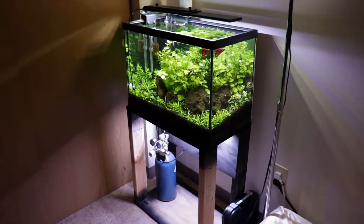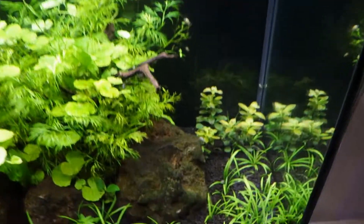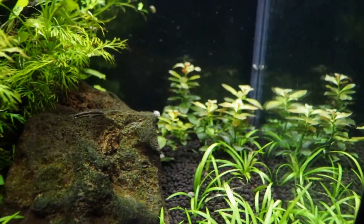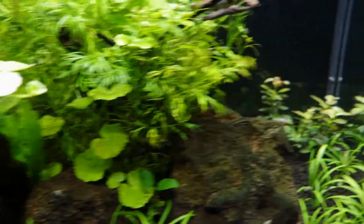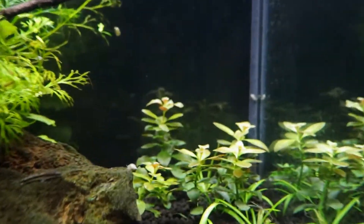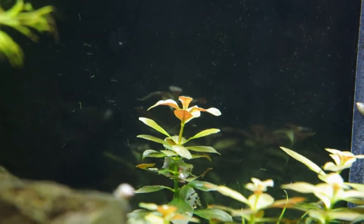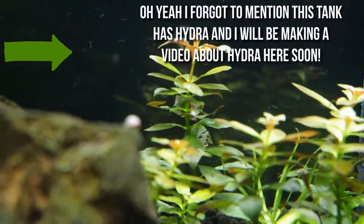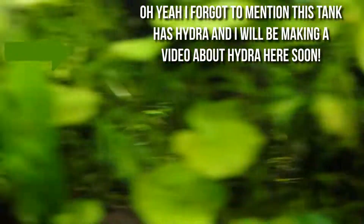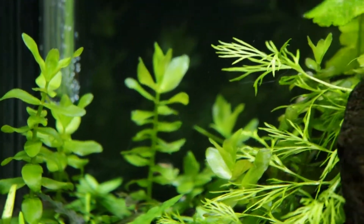As you can see, the tank has CO2 now. The main reason I did that is because the Ludwigia and the Bacopa were pretty much just chilling there, not growing at all. But as you can see, the Ludwigia has finally started to shoot up — you can see there's a gap in between the leaves where I decided to add the CO2, so they're definitely growing a lot.